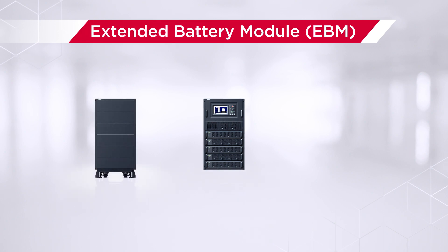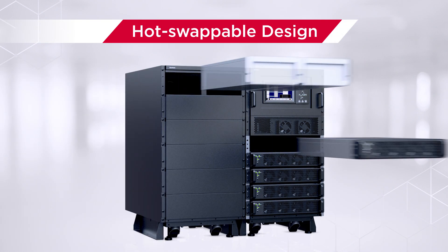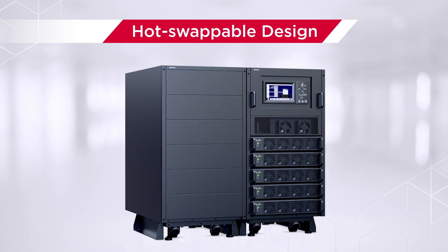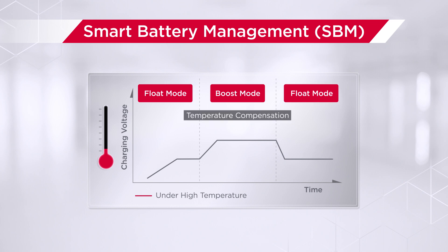Extended battery modules can be connected to the UPS; when a power issue occurs, they provide extra backup power to ensure connected equipment remains operational. The power modules and battery modules are also hot-swappable — they can be replaced quickly and easily without interrupting system operation. In addition, the smart battery management technology can extend battery lifespan via a three-cycle battery charging approach with temperature compensation function.